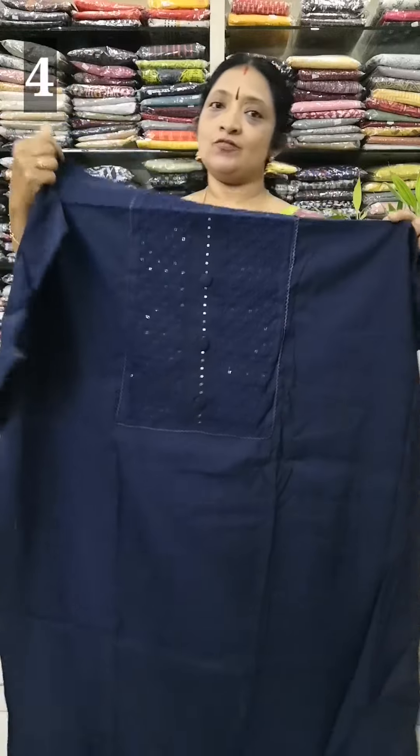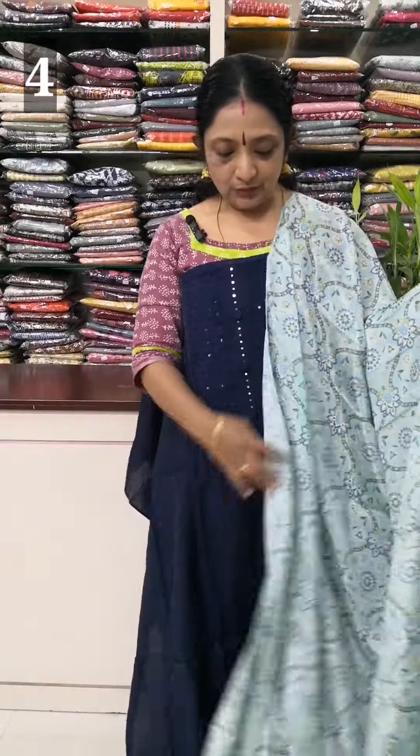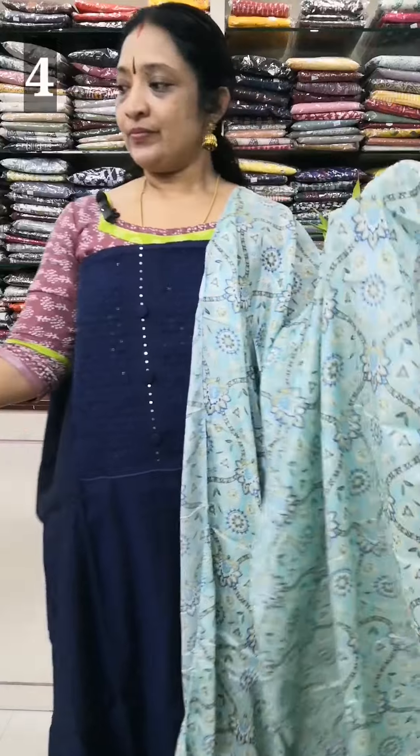The top length is 48-49 inches. The soft silk is a light blue color. The blue color is also a yellow color. The bottom is a blue color.